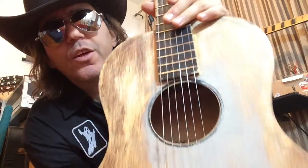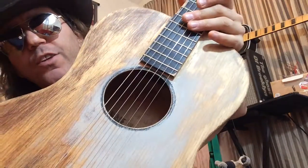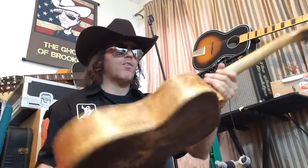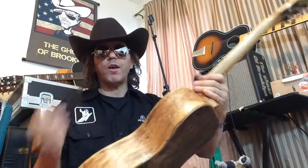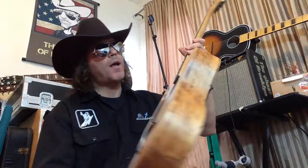What I think it is — if you could see in the hole there, it says made in the USA right across the front of it. I believe it's either an Airline or a Silvertone from the early 1960s, maybe the late 1950s. Hard to tell.